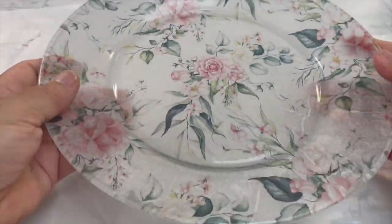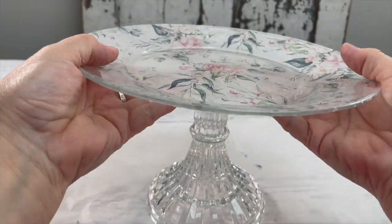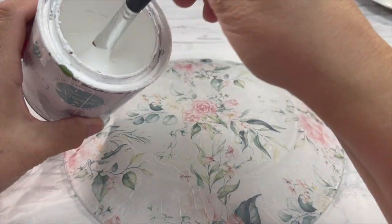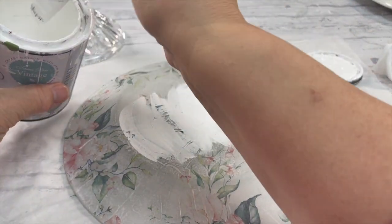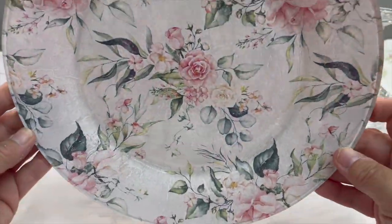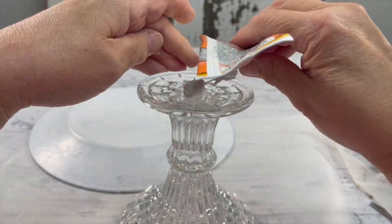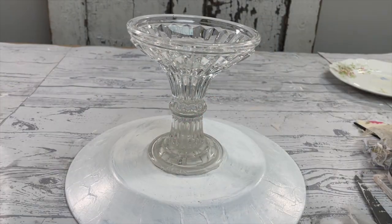At this point you can either leave it just like it is — it looks very nice with the translucent look — or you can paint it. Because I'm adding it to glassware that I'm not painting, you would have seen the glue, so I went ahead and painted the whole entire back of the plate. I used the all-in-one, which has the sealer and everything in it. Let that dry and we're going to attach it onto this pedestal.